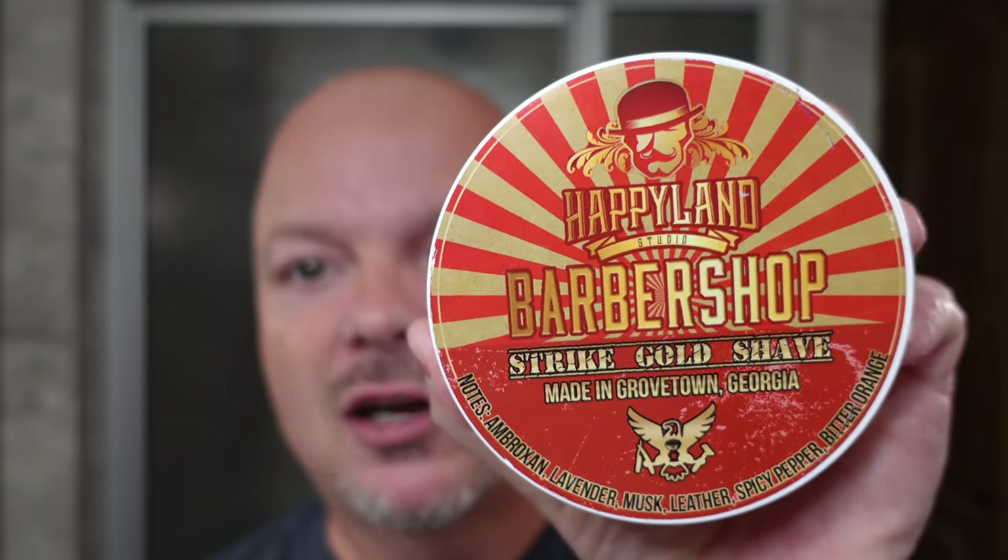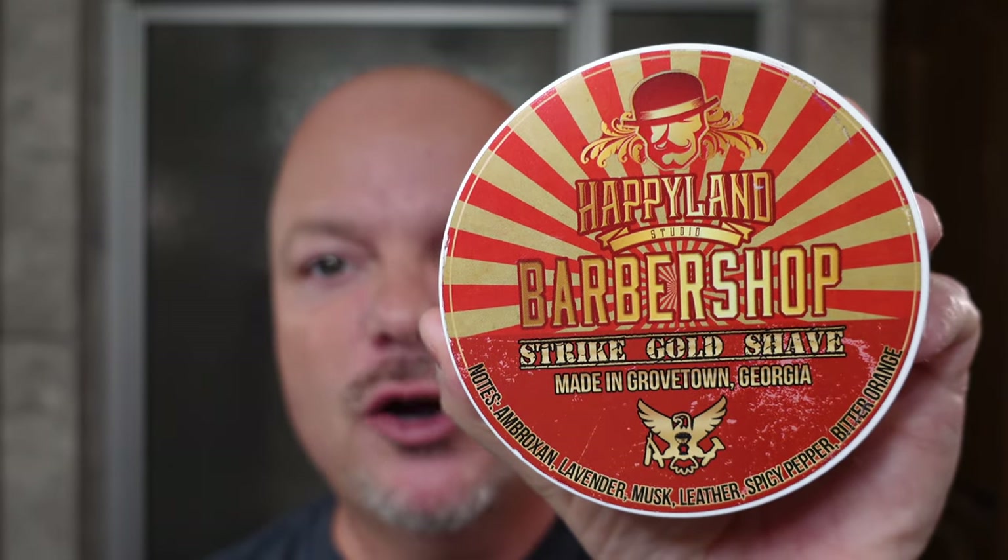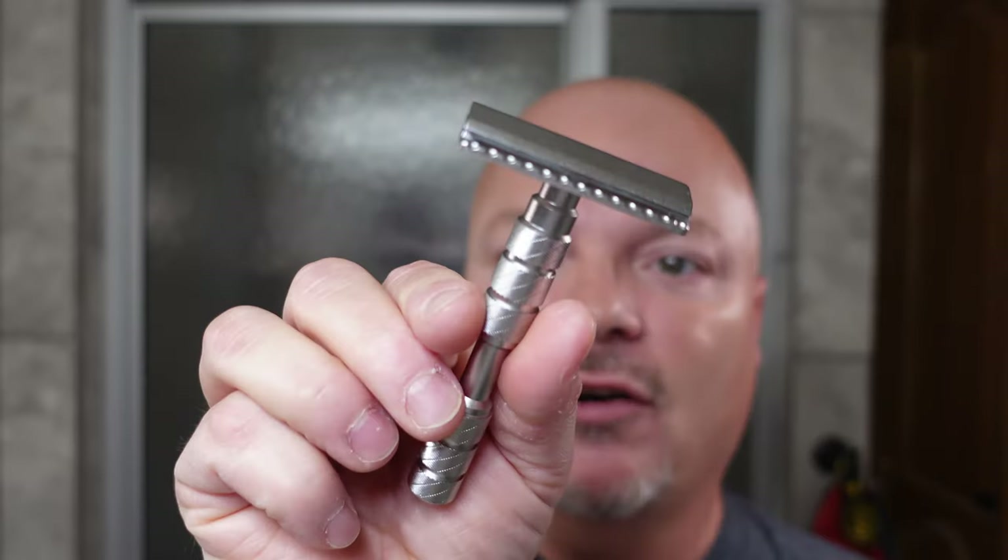In this video, we're going to be using Strike Gold Shave, Happyland Studio Barbershop, and the Alpha Claymore Evolution Single Edge Razor. Stay tuned.